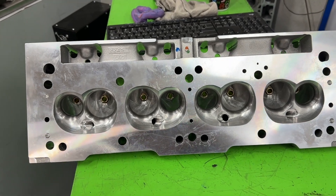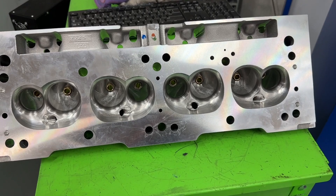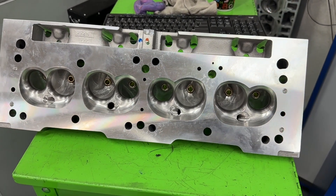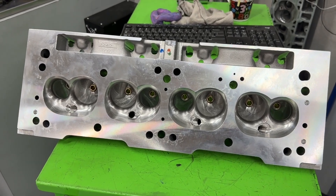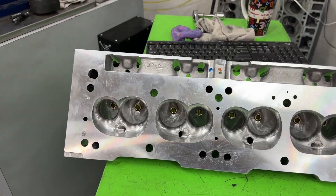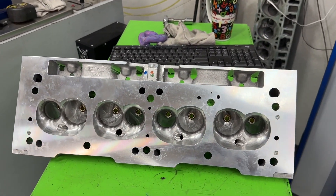Hey guys, this is Eric Weingarten with Weingarten Racing. Today's video is going to be a shorter one because I've been waiting forever to capture this on video to show you guys. I've tried several times and just haven't been able to. This is a weird phenomenon that happens on some of the ports when I'm flow testing them, and it only ever does it on my Scigns bench.